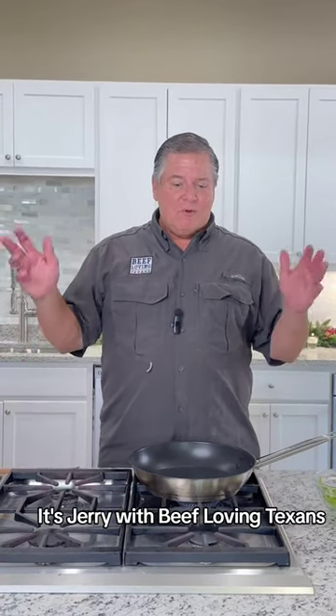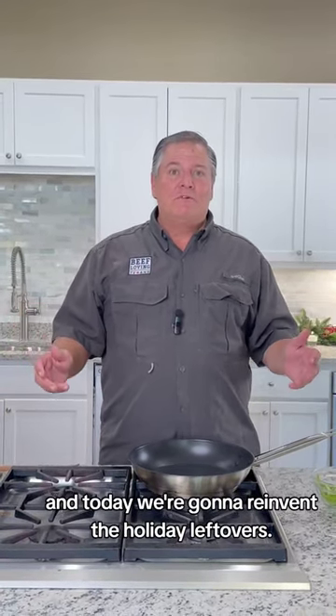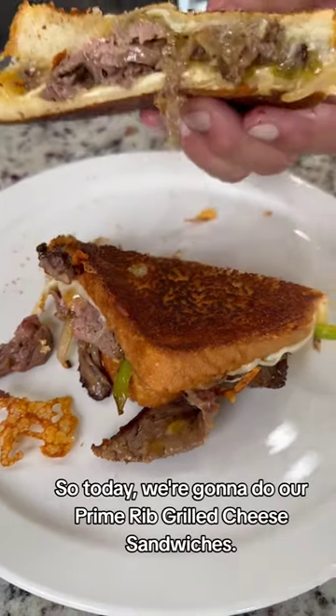Welcome back, it's Jerry with Beef Loving Texans, and today we're going to reinvent the holiday leftovers. We're going to do our prime rib grilled cheese sandwich.